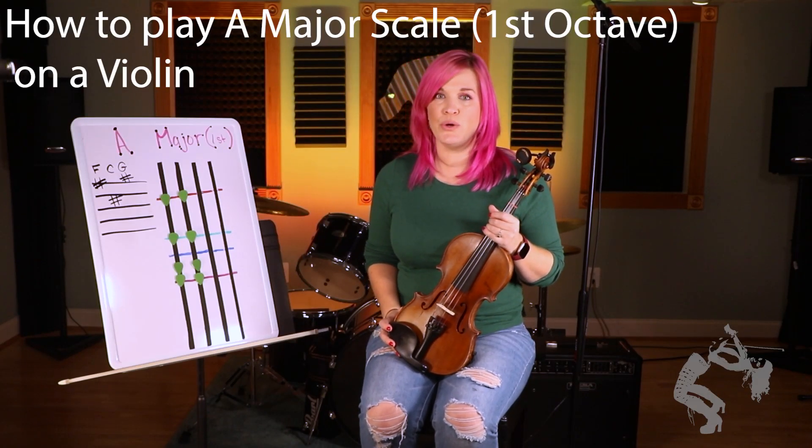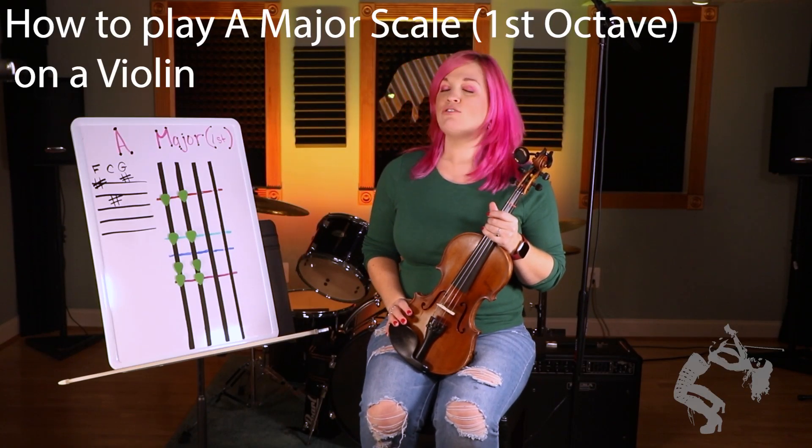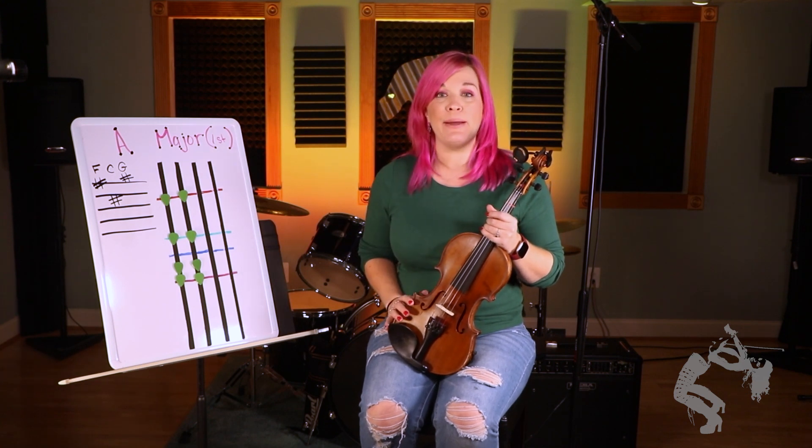Hi guys, Kat here from Strange and Things Studios. Today I'm going to show y'all how to play the first octave A major scale.